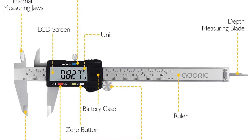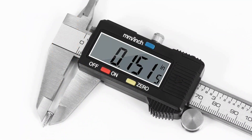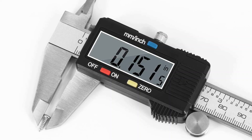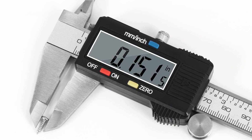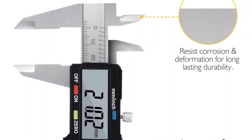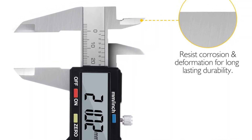Swiftly toggling between inches and millimeters is achievable through the user-friendly inch/mm conversion button. Whether assessing the outer diameter of items, gauging depth, or determining lengths via its step mechanism, this caliper guarantees precise readings coupled with utmost convenience.